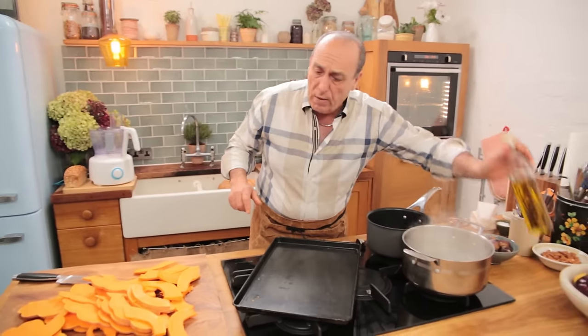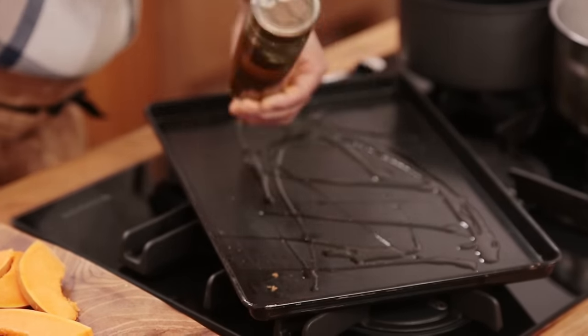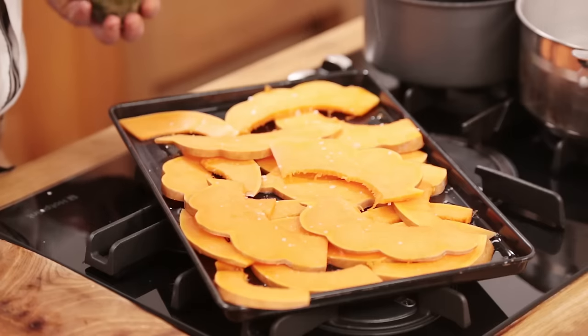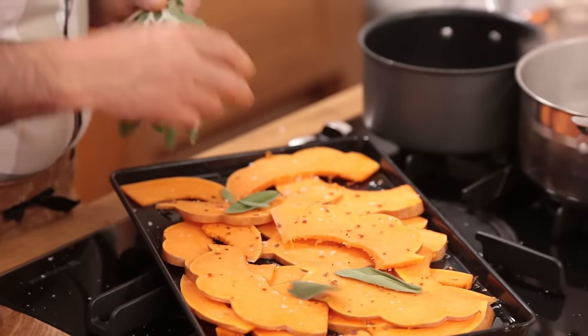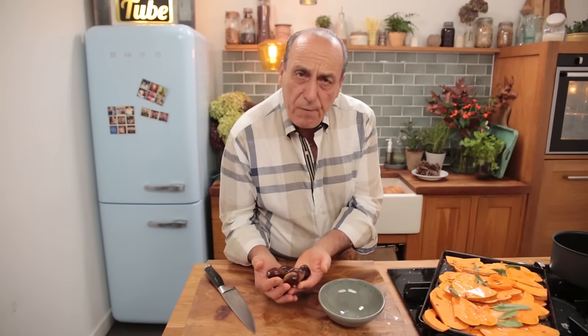Put some olive oil in a tray. Put all the pumpkins inside. A little bit of salt to start, a little chili flake, and some nice sage leaves. Now chestnuts — roughly 250 grams.